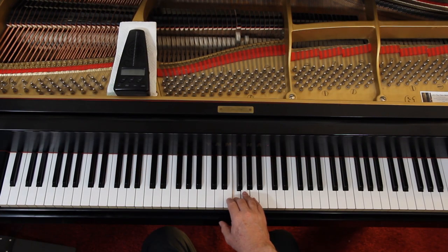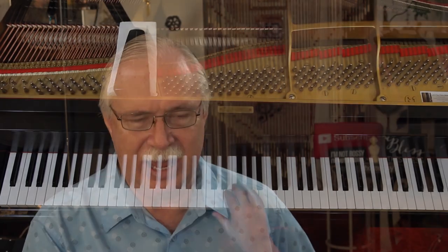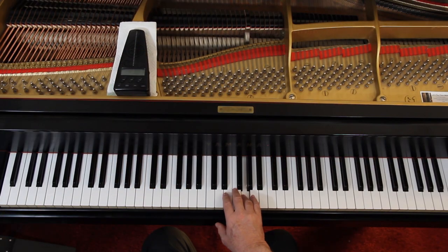The whole note in the next measure gets four counts. Over on page 25 at the top — remember half notes get two counts. Then eighth notes again: one and two and three. That pretty much does the right hand.